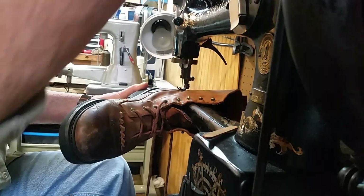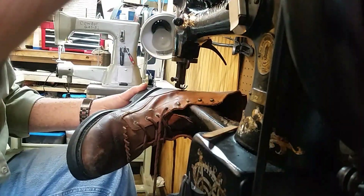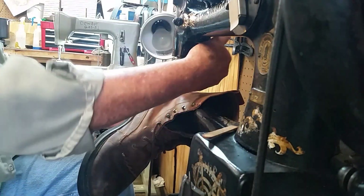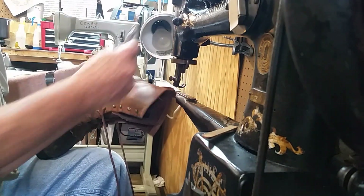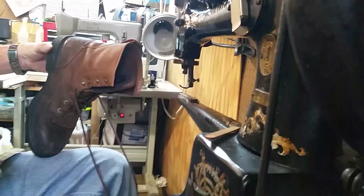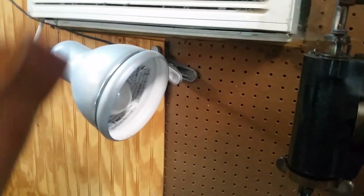That should be good. Let me just pick up, come around, lock the stitch in. Pull it — it's going to be a little jumpy here, folks. Run across there. Good as new.